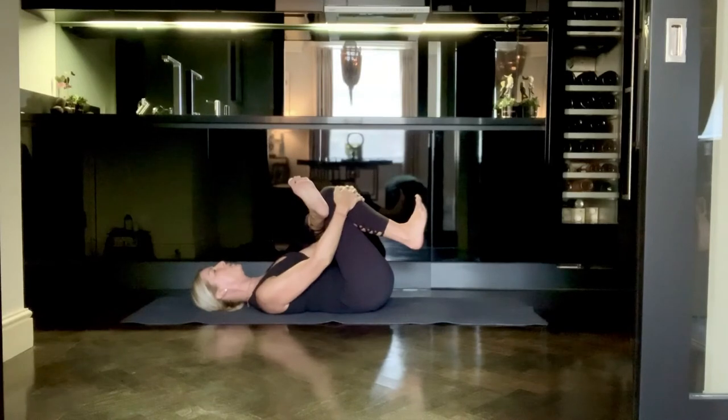Bringing your sacrum down to the mat, you should be able to feel that nice sweet spot in your outer left hip. Just find your edge and stay with it, breathing only through the nose and trying to maintain that nice rhythm of your breath, keeping your shoulders, your tongue, and your jaw relaxed.